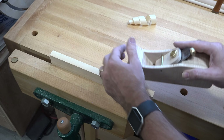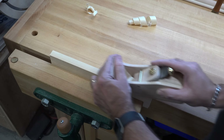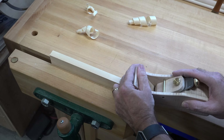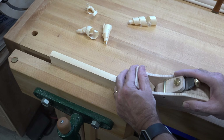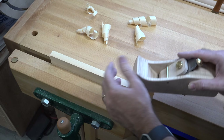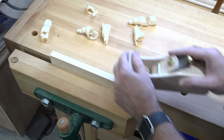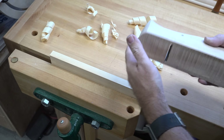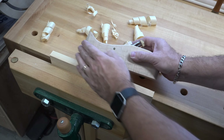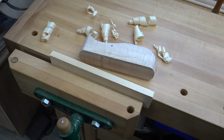Now that we have the plane assembled, let's take it for a test run. That's a pretty thick ribbon there, but it works great — feels good. Not bad for an initial test. This is only pine and it's still the factory grind on the blade, but for the initial test I'm quite pleased. A few adjustments of the blade and this thing will be ready to go in the shop. Quite impressed — I really like it.